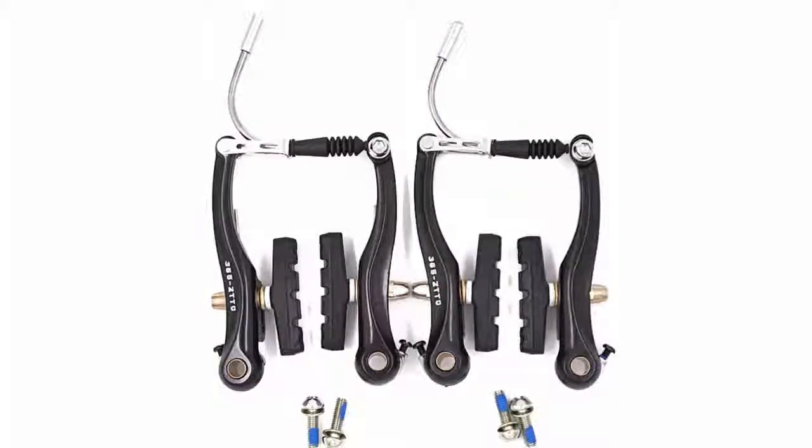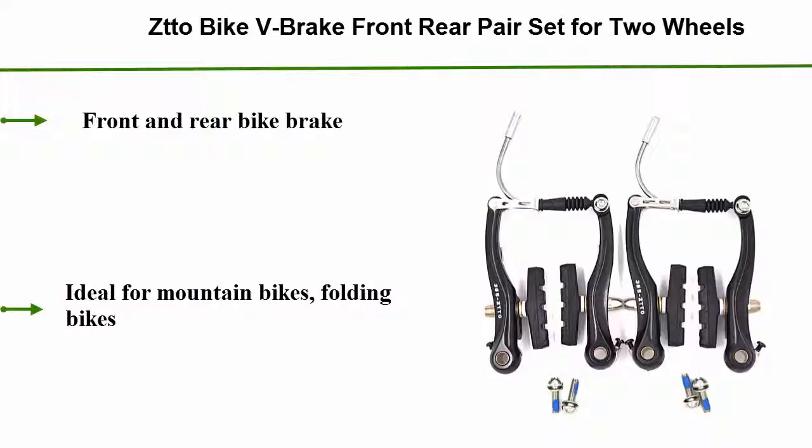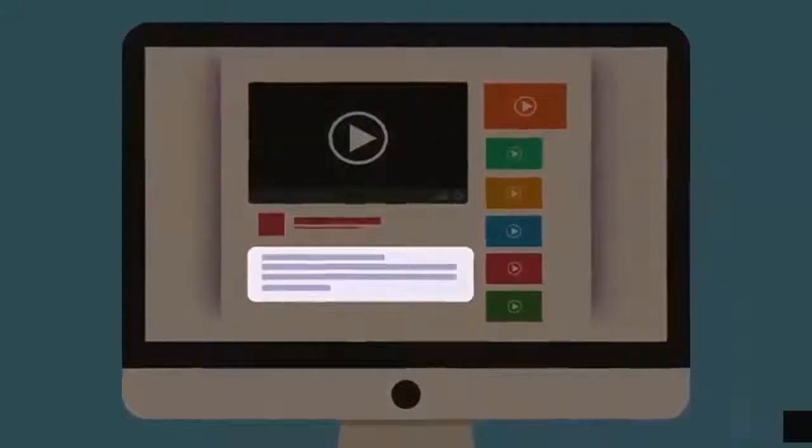Number 4: ZTOW Bike V Brake, Front and Rear Pair Set for Two Wheels. Front and Rear Bike Brake, ideal for Mountain Bikes and Folding Bikes. Check out the description for more information and latest price.